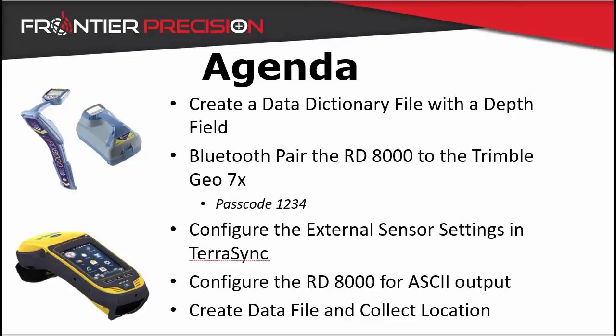In order to complete the pairing, we first need to create a data dictionary file with a correct depth field or attribute. We then need to pair the RD8000 to the G07X via Bluetooth using the passcode 1234. We then need to configure the external sensor settings within TerraSync. We also need to configure the RD8000 for ASCII output, and finally create a data file within TerraSync and collect field data. Let's get started.